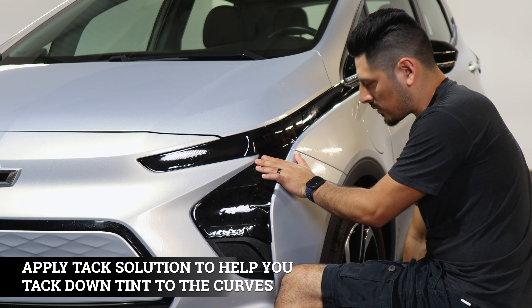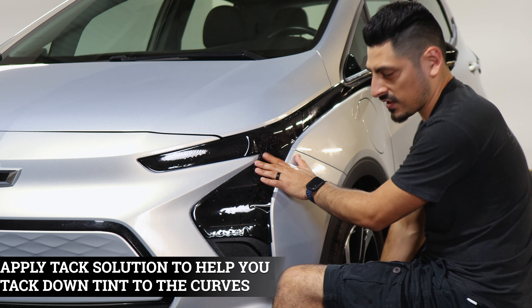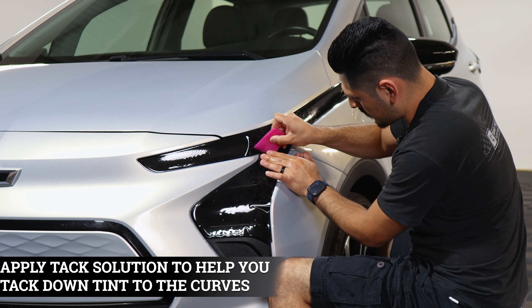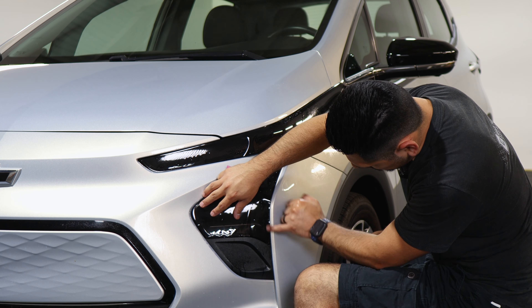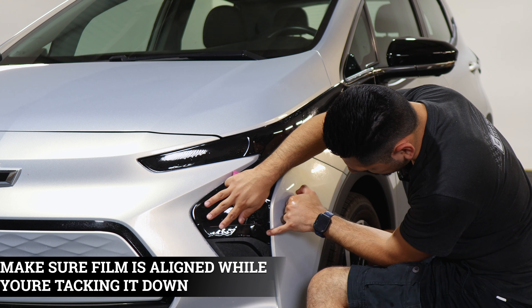Make sure everything is still aligned. You can apply tack solution to help with tacking down the film. Make sure the film is aligned here as well — if you need to do a small stretch going downward, you can.